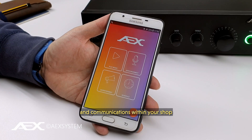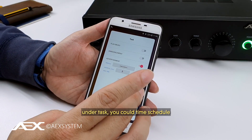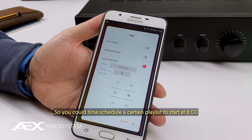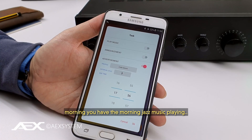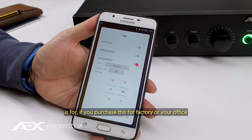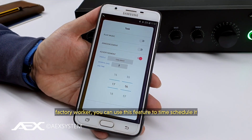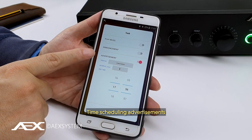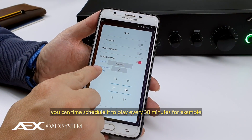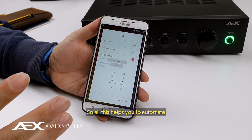Time scheduler allows you to automate all the audio and communications going on within your shop or business premise. Under the task option, you can time schedule music to start — for example, a morning jazz playlist from 8 to 12. You can time schedule announcements for factory or office staff reminders, start-of-shift or end-of-shift messages. You can also time schedule advertisements to play every 30 minutes. All of this helps you automate and focus on running your business.